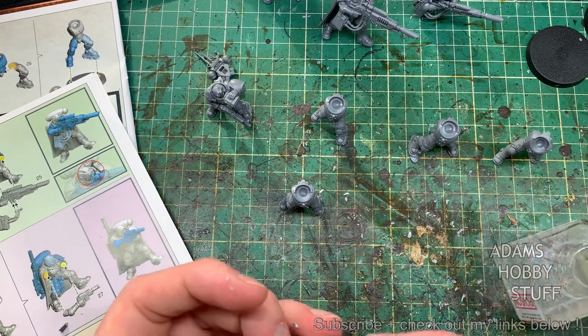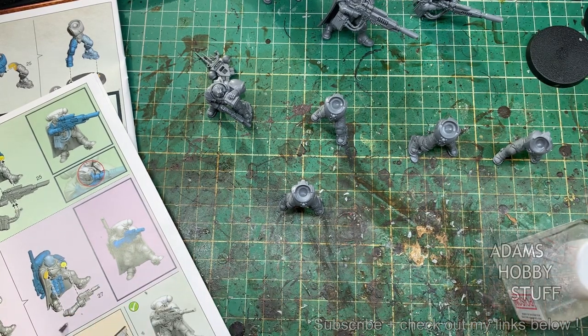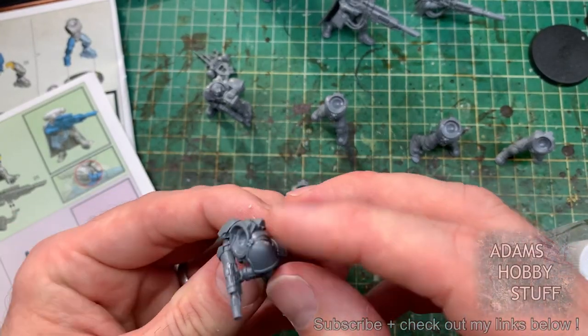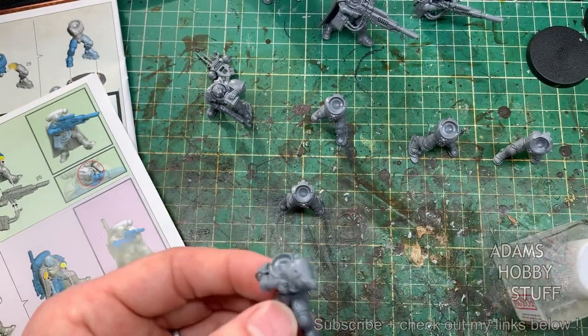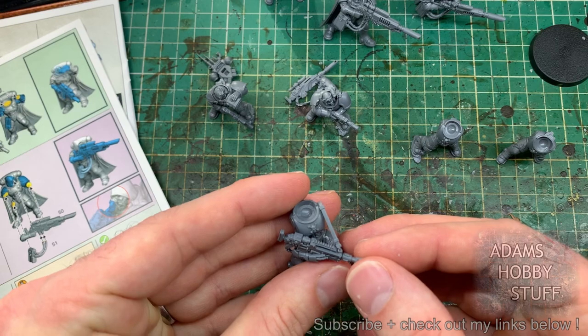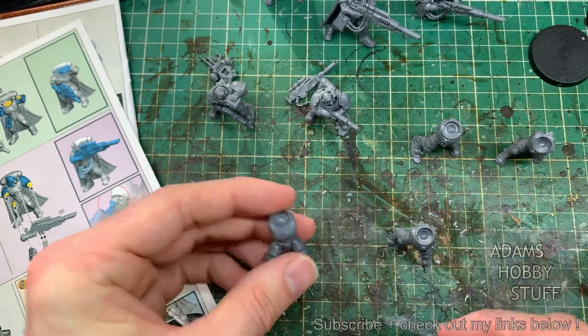So all I did was take an infiltrator arm, matched it up so it was in the right kind of flow and frame, and then gradually sliced off the upper part of that arm until I ended up with just the shoulder panel. Unfortunately a lot of that was off camera, I didn't get great footage of this, but we'll work with what we've got. Then I glued that onto the arm and glued the rest of that pistol arm onto it.